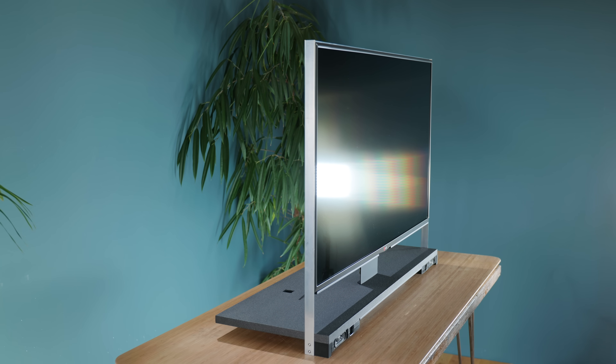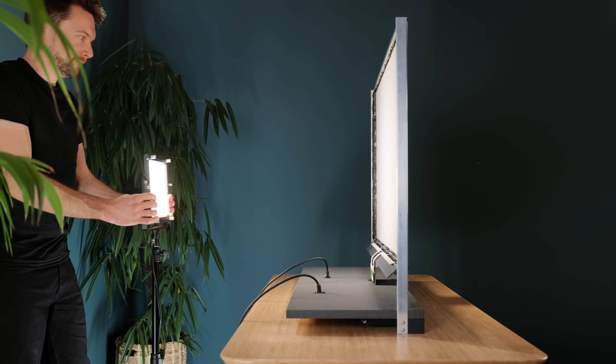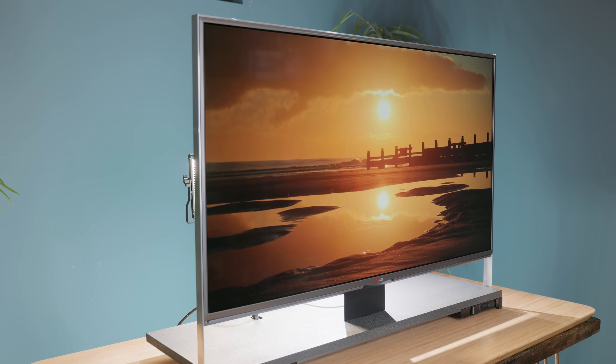With the back of the panel now entirely open, we can shine any light upon the rear diffusion sheet to see images from the TV for the first time — and it's honestly quite surprising how bright it is.